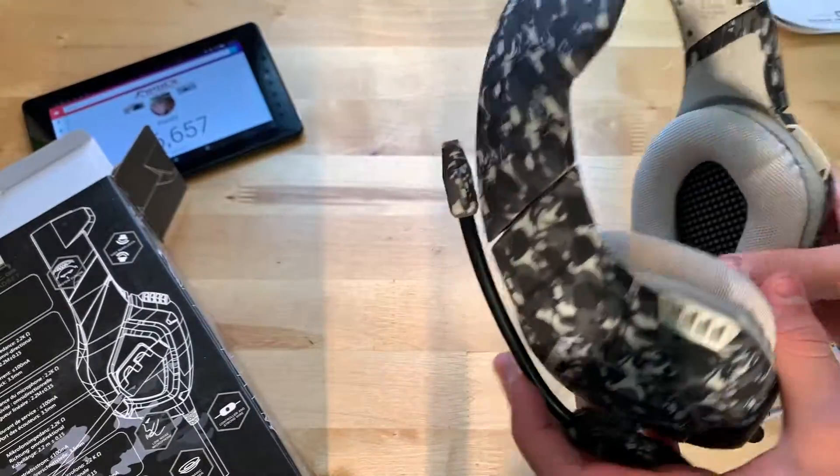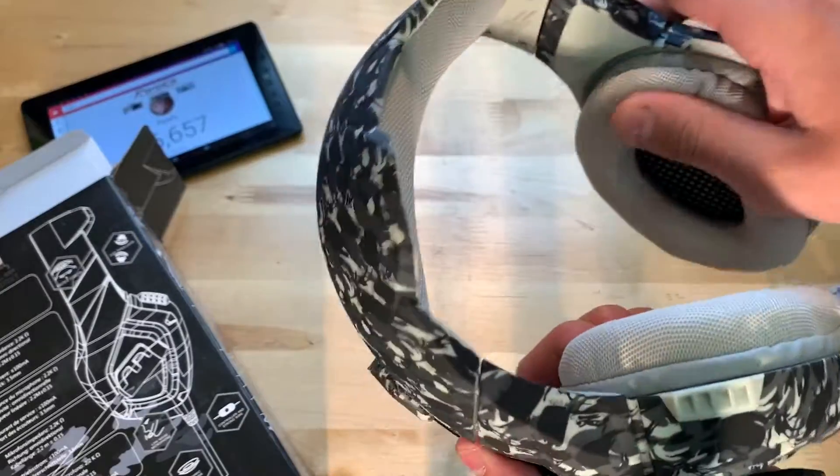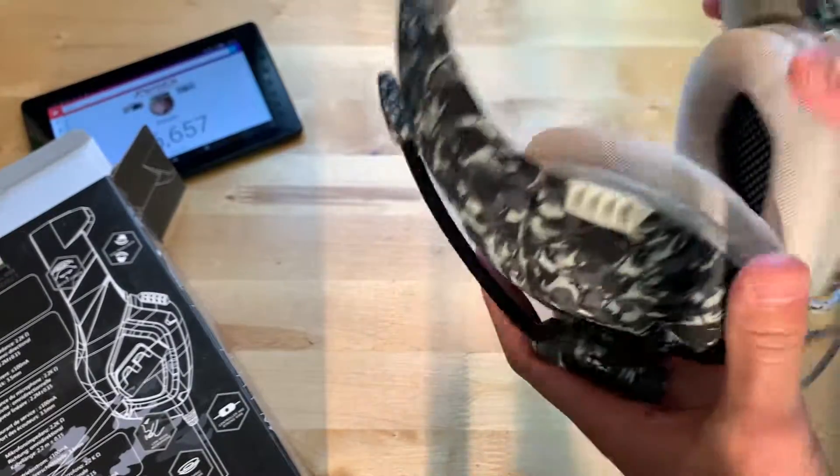Pretty nice actually so far. This is quite squishy — nice cushion, nice build quality too. I really like this camo.